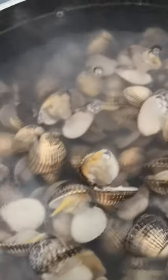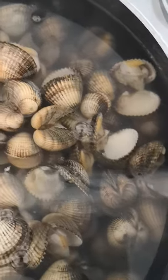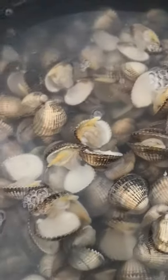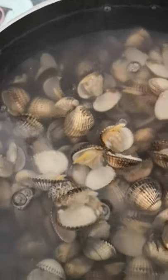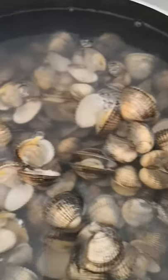Here we are cooking the cockles in boiling water — they're opening up now. Give them another few minutes, and once they've all opened up, de-shell them and put them on a plate.